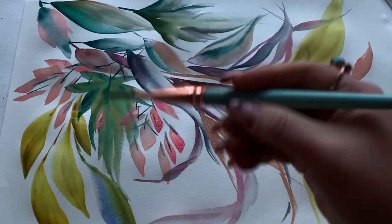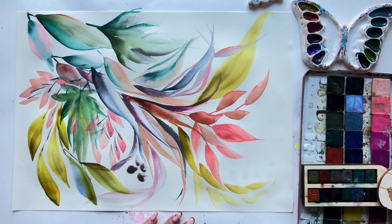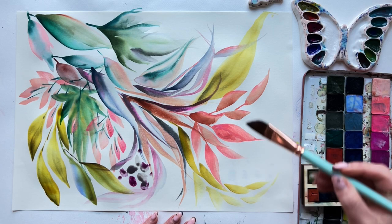Adding some really loosey-goosey sloppy dots that could be berries, could be very distant filler — kind of diffused, who knows what they are — but it's adding contrast and a little bit of a balance of color, bringing in some more of those purples that flow nicely with the purples from the leaves I added earlier.